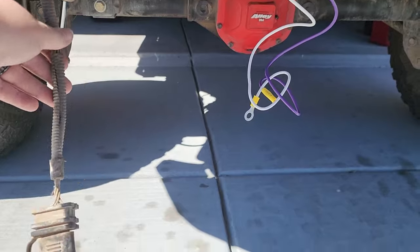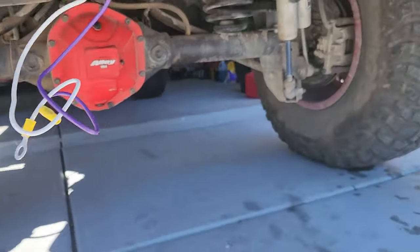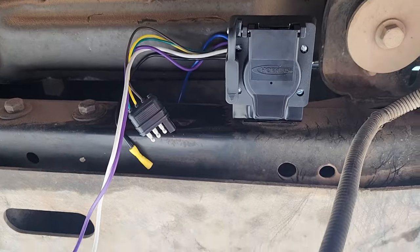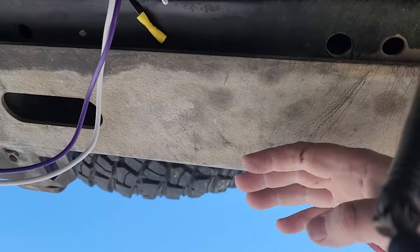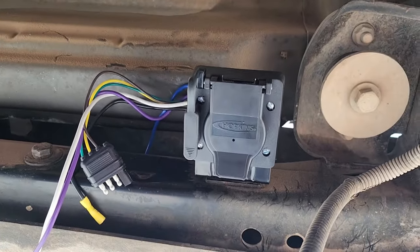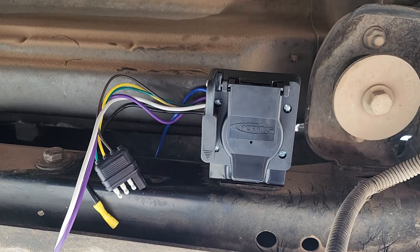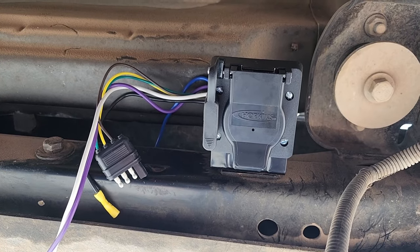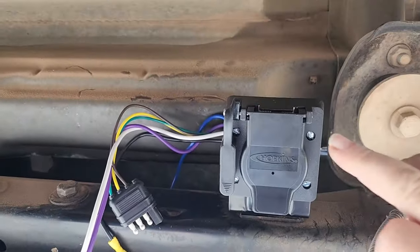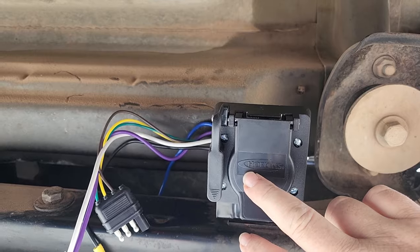This is a factory 4-pin wiring harness that I moved out of the way. From up underneath the Jeep, you can see I actually mounted it directly to the frame. It's easy access — trailer hitch is right here, wiring right here. That way, when I'm not using the trailer or just cruising off-road, it is still tucked up out of the way, and if I hit anything, I'm going to hit the bumper long before I hit the actual mount.